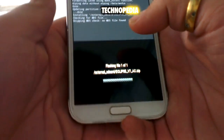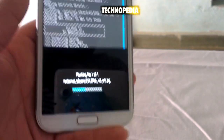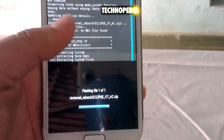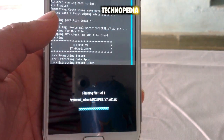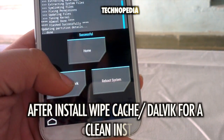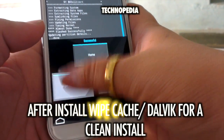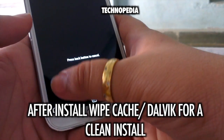I'll skip this part so that it doesn't take long. The installation is complete. Just click on wipe cache and Dalvik to perform a clean install.